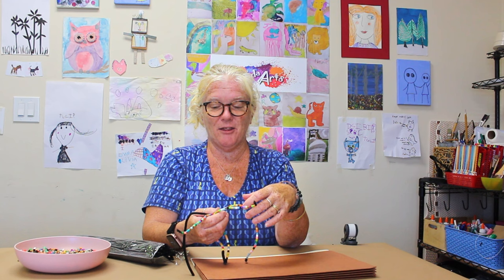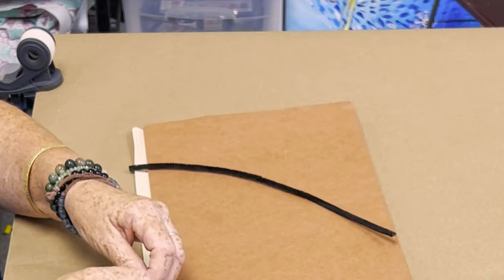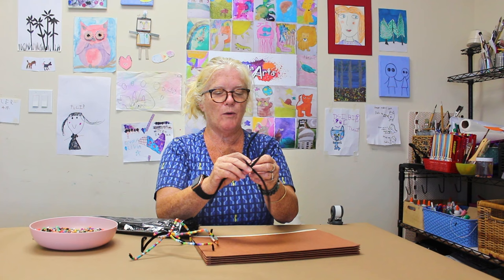We went to the Walker Art Center, which has a beautiful sculpture garden next to the center, and I fell in love with a piece of art called 'Empire' by a woman named Eva Rothschild. When I looked at it I thought, we can make these — these are fun! So what I did was I took some pipe cleaners. I just happen to have a package here because we've been making spiders this week, and I twisted them together to give these long arms.